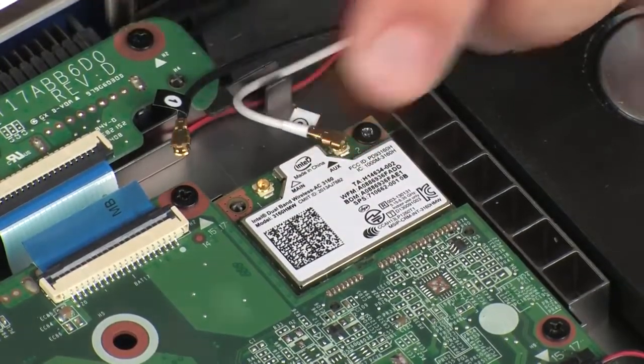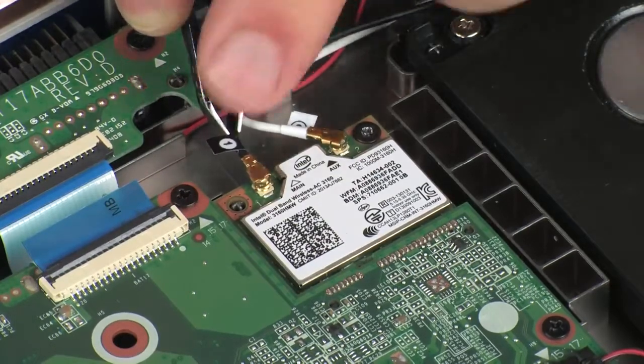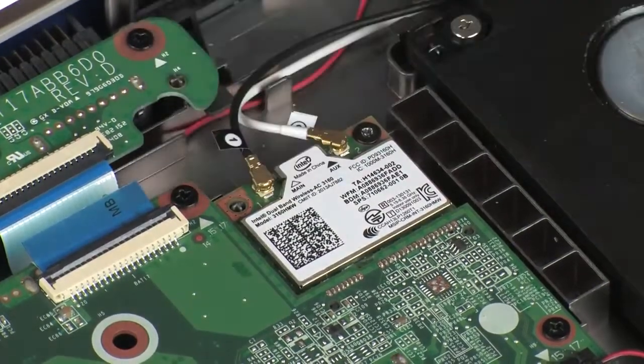CAUTION: Use care when connecting the wireless antenna cables to the wireless module. Damaged cables or connectors can degrade notebook performance.